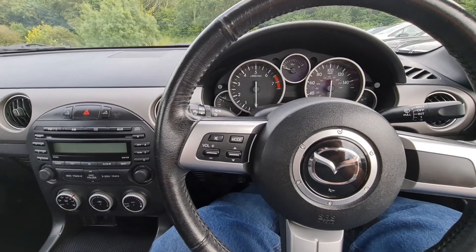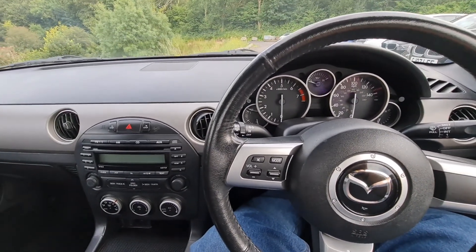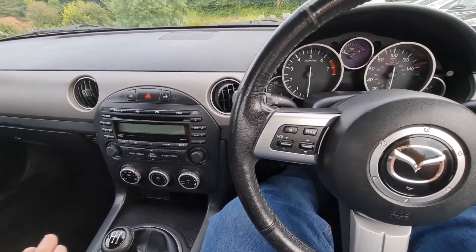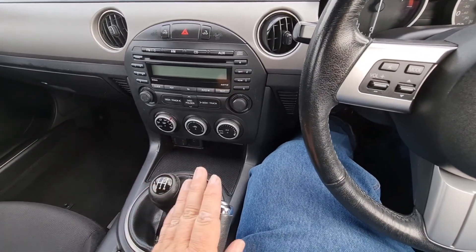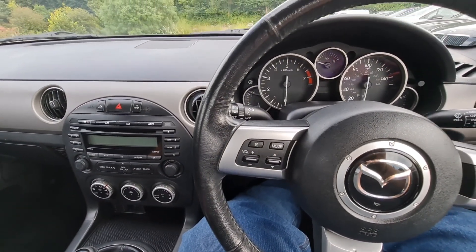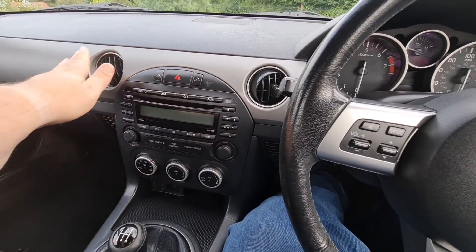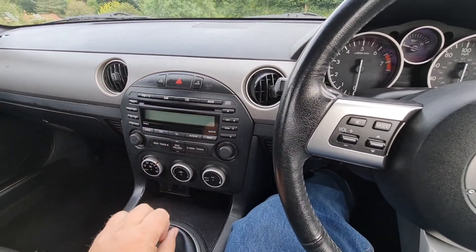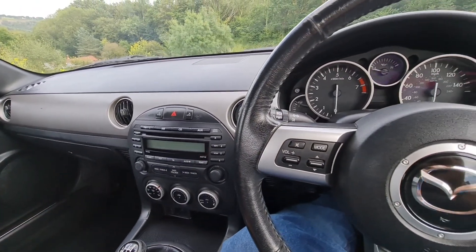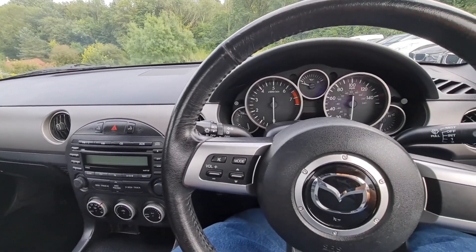Here we are behind the wheel of our MX-5. This is a 1.8 litre SE model, 5-speed manual, nice conventional layout. It's got cloth seats inside, but it has got a nice feel inside - good quality dash and layout. Typically Mazda: being Mazda, very, very reliable. I've never ever had an MX-5 give me any real problems to speak of.